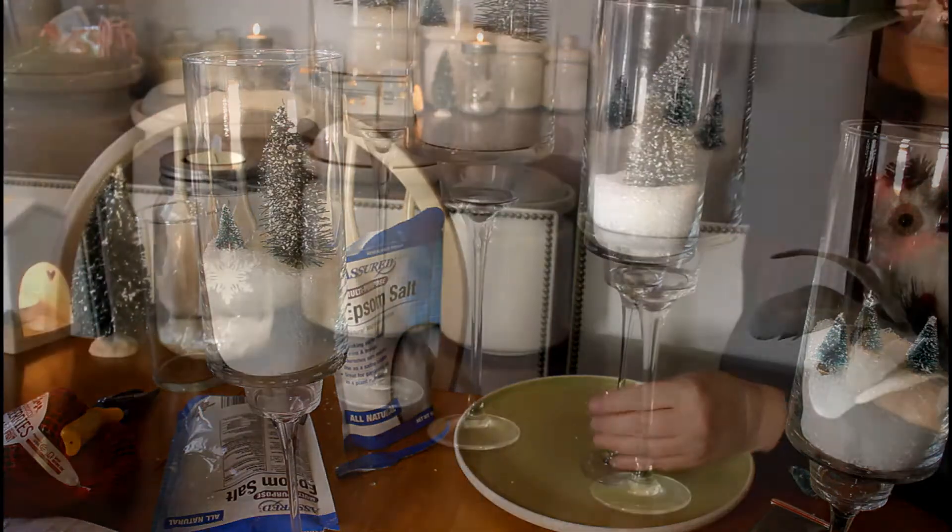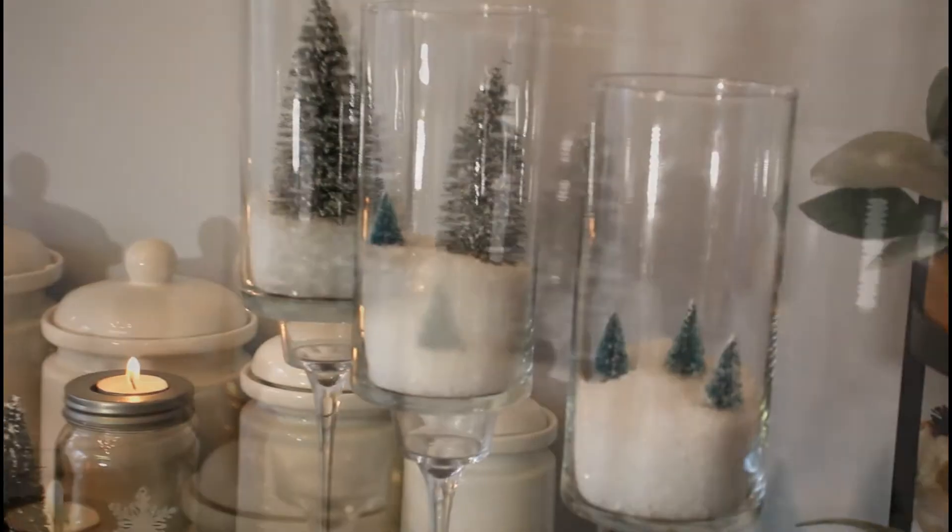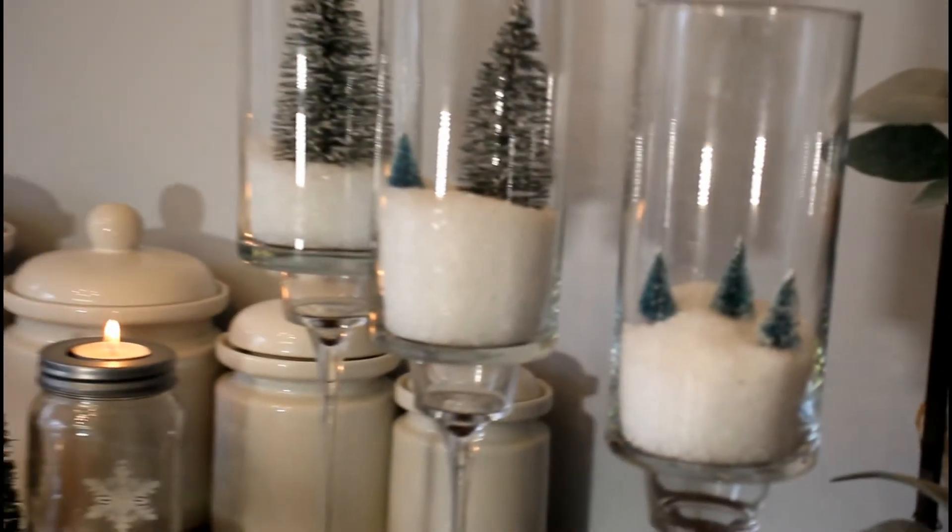And here we are — it's just as easy as that. That would be beautiful in the middle of your table or on an end table.